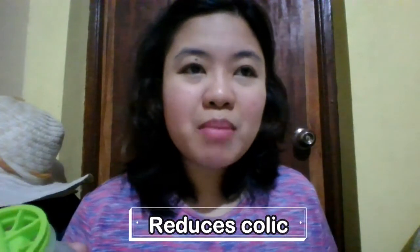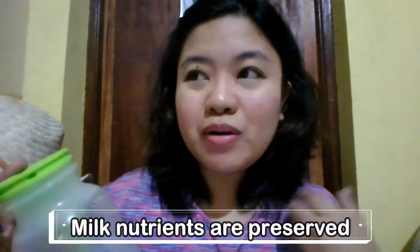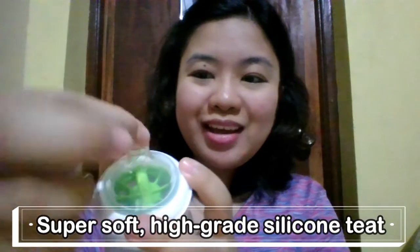Kaya naman, kapag less kabag, mababawasan yung colic — yung tendency na magkaroon ng colic si baby. What is colic? Andun po sa ating Pigeon bottle review, so kindly watch that review also. At gaya na nabanggit ko kanina, dahil nababaypas ng air yung milk, hindi sila nagmi-mix. Nare-remove yung air doon sa milk, na-maintain din or na-preserve yung milk nutrients, yung vitamins doon sa milk. Kaya very much like breastfeeding talaga kapag nag-feed si baby dito sa Dr. Brown. Etong nipple natin, soft din siya — malambot. Super soft, high-grade silicone. Ang lambot-lambot niya, kaya komportable din talaga si baby dito.